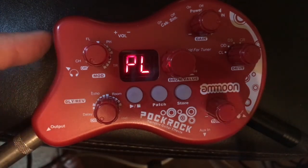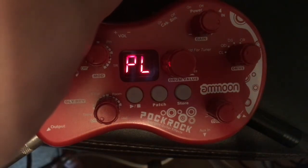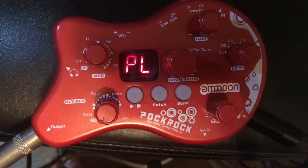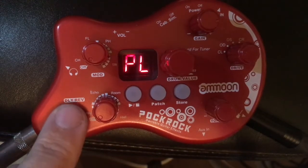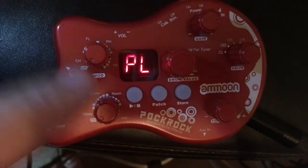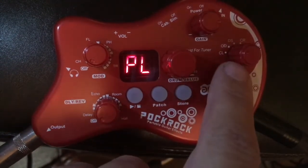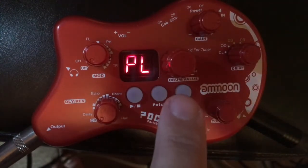Here is where you plug in your guitar, auxiliary in, output, headphones, volume control, cabinet sim on or off, your gain, and your power. It comes with an AC adapter or you can use batteries - not included. Here are your different stages of delay, echo, and reverb. Here are your modulation stages: flanger, phaser, tremolo. We have our gain for our different drive settings, tone, drum, and value.